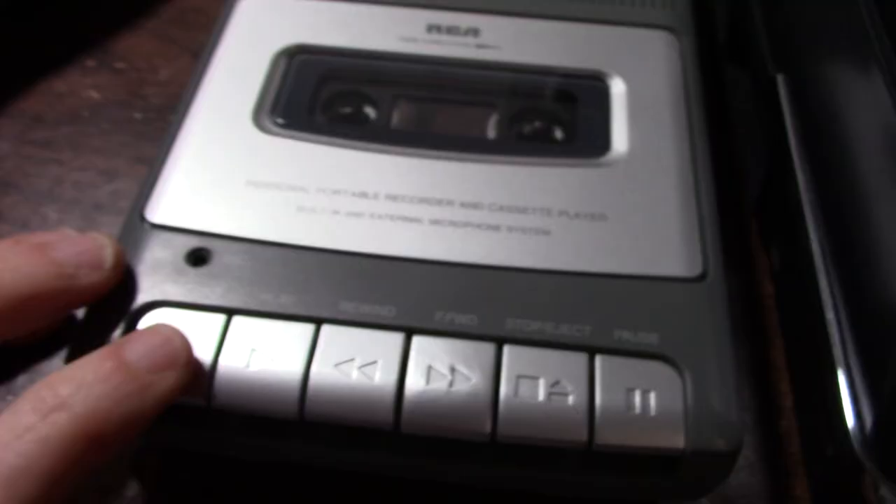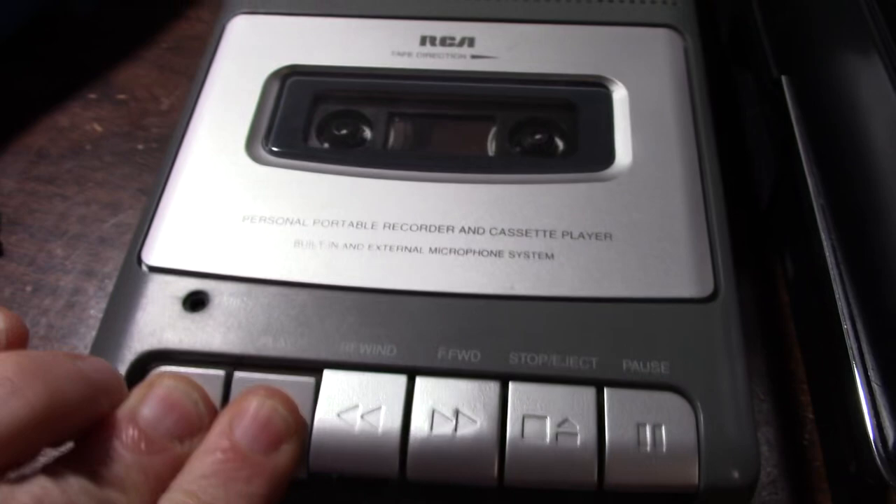Testing one, two, three. Testing. Testing. Testing. One, two, three.